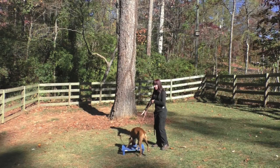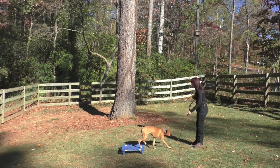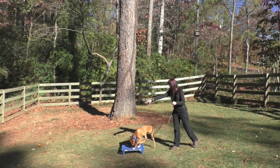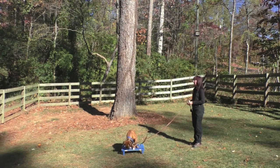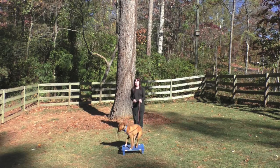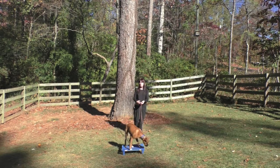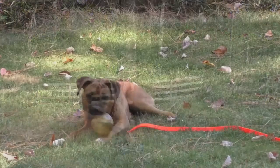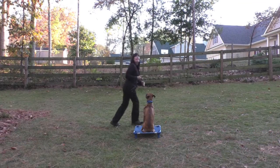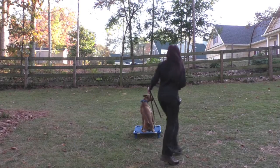Place. Stella, come. Stella, place. Over the two weeks, I'm working on distance, duration, and distractions with Stella. I'm using my body as a distraction in order to help Stella increase her duration on the board.